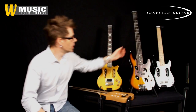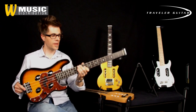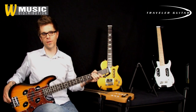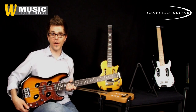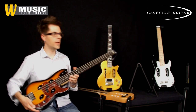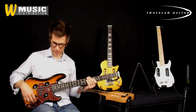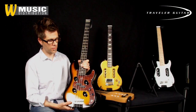And for the bass players out there, we've got the Travel Guitar TB4P Bass. This is a 32 inch scale electric travel bass. You can plug it in to your amplifier and play it at a gig if you want. You can plug your headphones and your iPod in and you can play quietly — no one else can hear you. You're practicing. It's got a really cool Mustang style pickup, volume and tone.